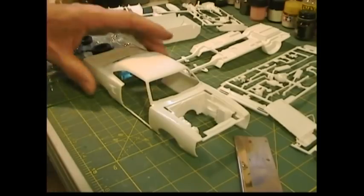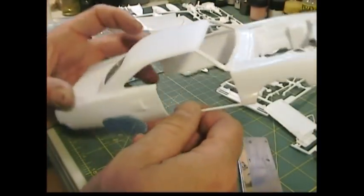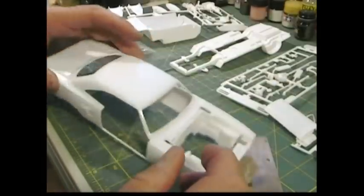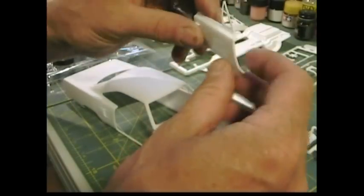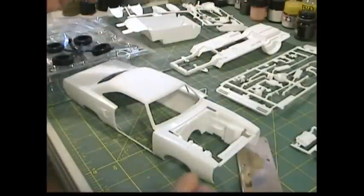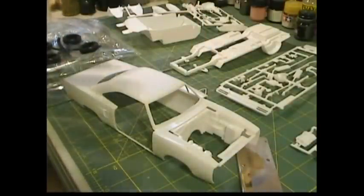As you can see, I've already cut out the passenger side door, so I thought I'd do a little demonstration tutorial of how I cut these doors out.